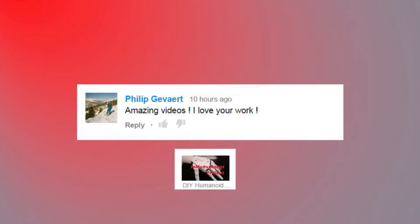'Amazing videos. Love your work.' Thanks, Philip — I really appreciate that. I love hearing this feedback from the community. I really enjoyed some of those projects with the uArm robotic arm and I look forward to some more robotics coming up.